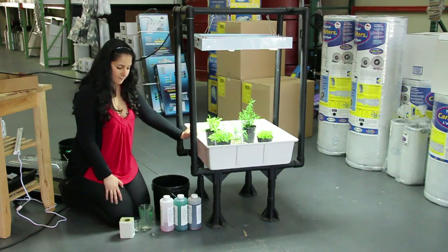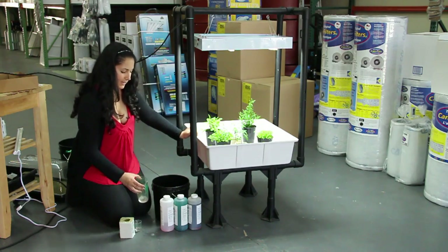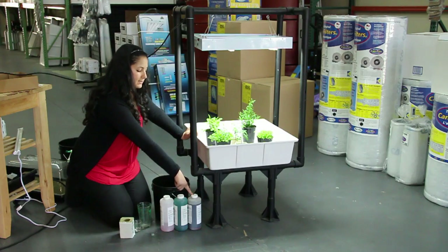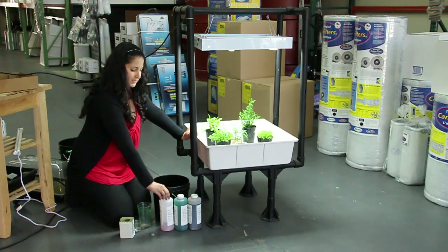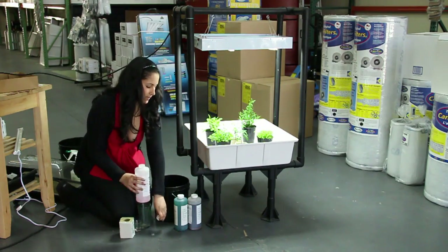You want to feed them accordingly for whichever plant you're feeding, and you're going to be using the three-part system. That's the grow, micro, and bloom — and you're just going to go ahead and measure your nutrients.